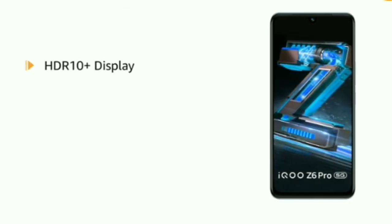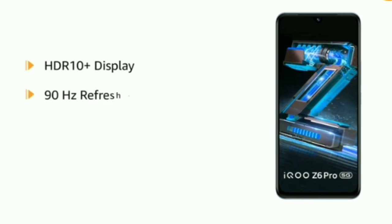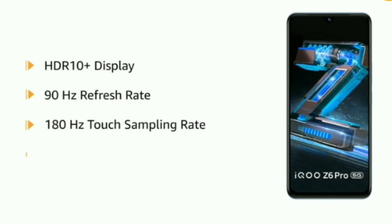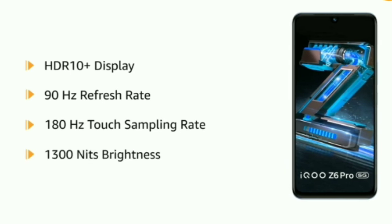The HDR10 Plus display comes with a refresh rate of 90Hz and touch sampling rate of 180Hz, with a brightness of 1300 nits.